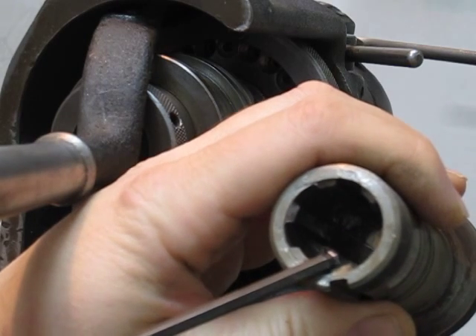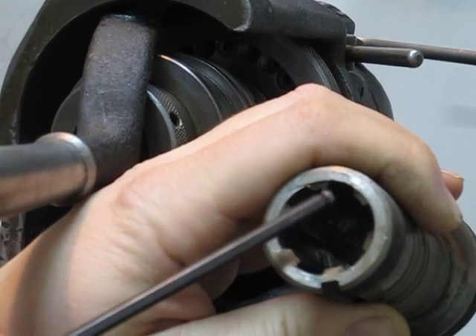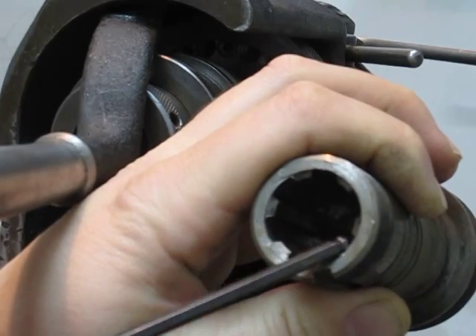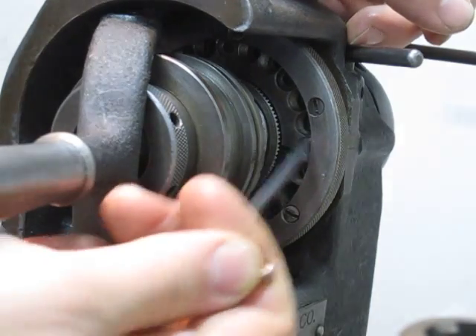I'm looking at north and south, and then splitting the distance into two — well, three, depending on how you look at it. So I need to cut this valley, that valley — these two splines, and then two more. Fortunately, this plate that's in here allows me to do that.